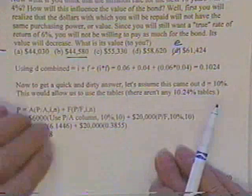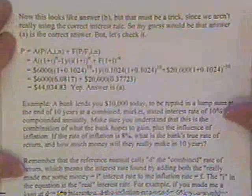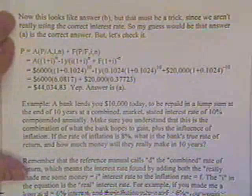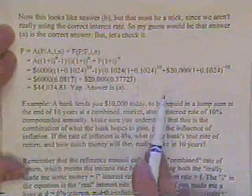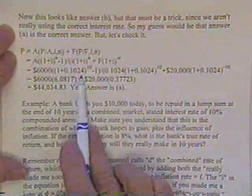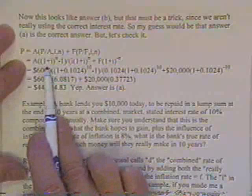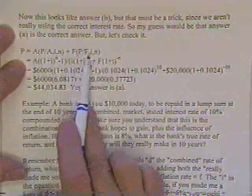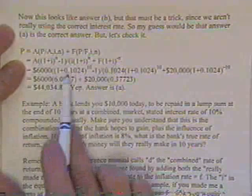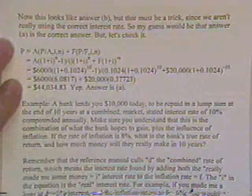Let's verify using the exact rate of 10.24%. We can't use the tables directly, so we plug in the P/A and P/F formulas from the book. Cranking through the numbers, the bond turns out to be worth $44,034 to us.